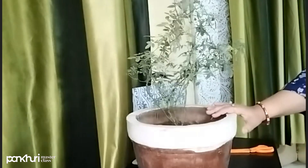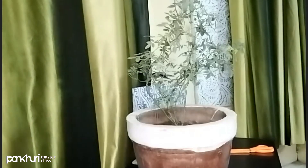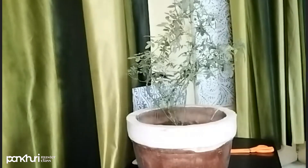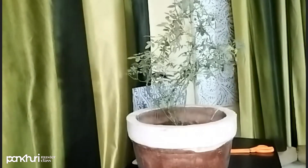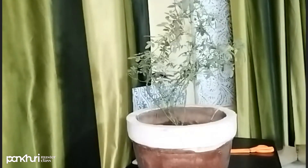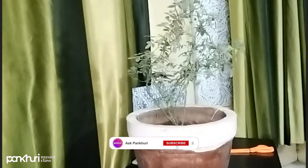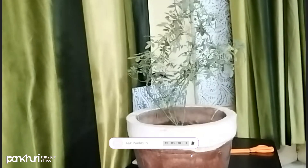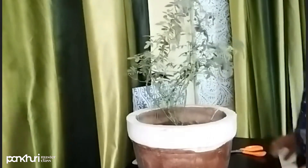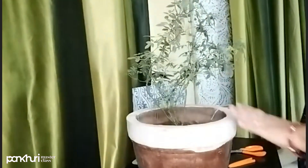Now we have told you how the pot selection will be, how to develop the soil at home, and if you are putting plants in a pot, you have to keep your attention. We have told you how much sunlight is given, and how cutting is done and when it is done. This is the most important part because the more you cut, the more flowers will come.